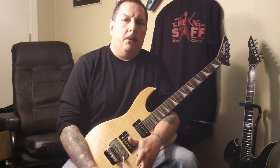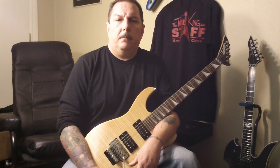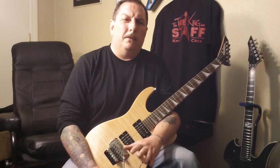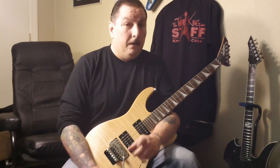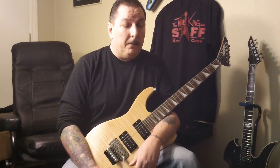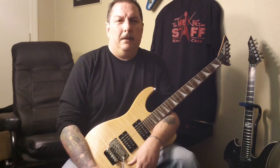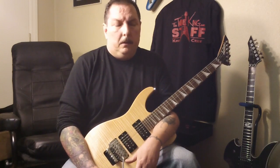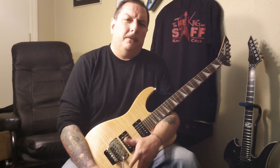We've all been there — going to a guitar store for the first time, wanting to test out guitars. Never fails, there's always somebody in there that just shreds like nobody's business. You experienced guys know what I'm talking about. So you get in there, you're embarrassed, you don't want to turn it up, you don't want to look like you don't know what you're doing.